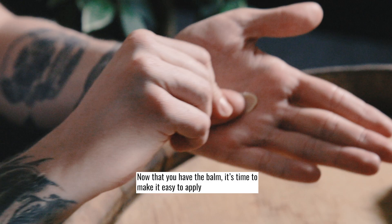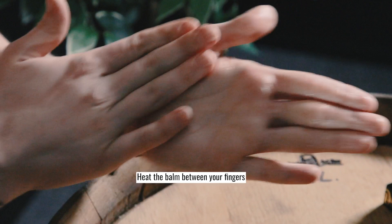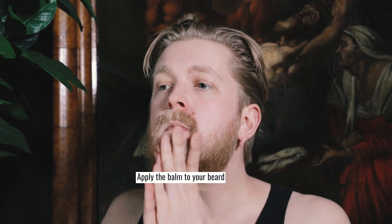Now that you have the balm, it's time to make it easy to apply. Heat the balm between your fingers. Apply the balm to your beard — it's not for the skin, it's for the hair.